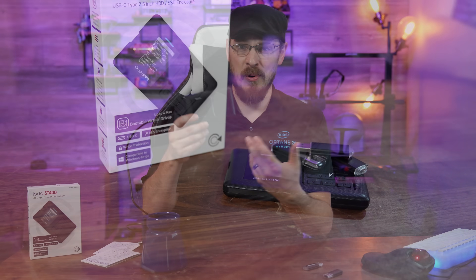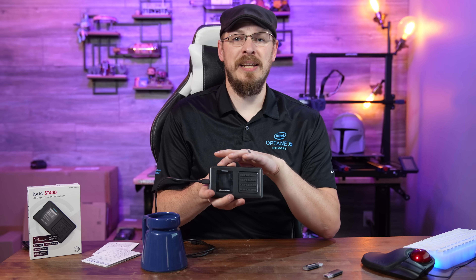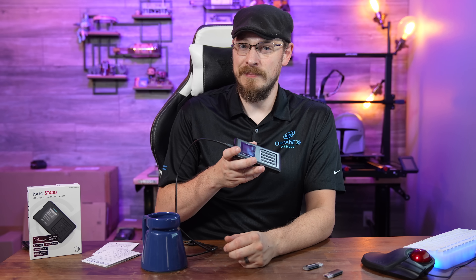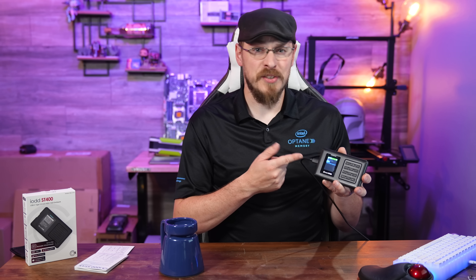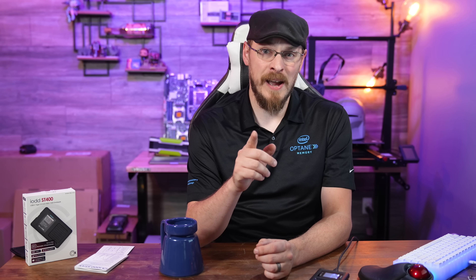There's no hardware or setup required. You can select the ISO on the screen itself and simply boot up to the environment you need. The ST400 is compatible with GPT and MBR partition types, as well as NTFS, exFAT, and FAT32 file systems, though not all features are supported on all file systems.